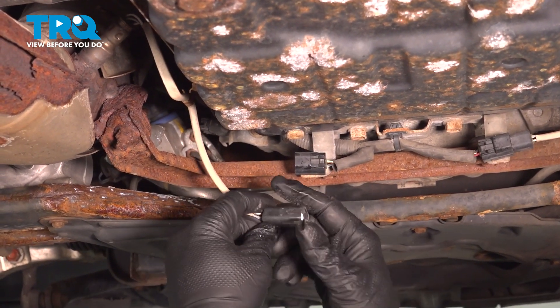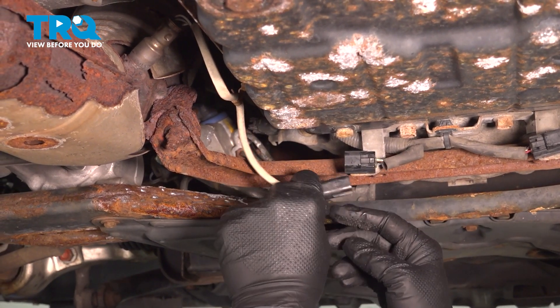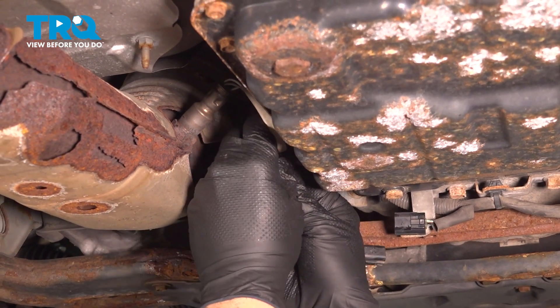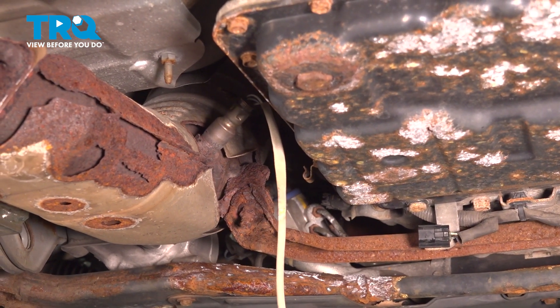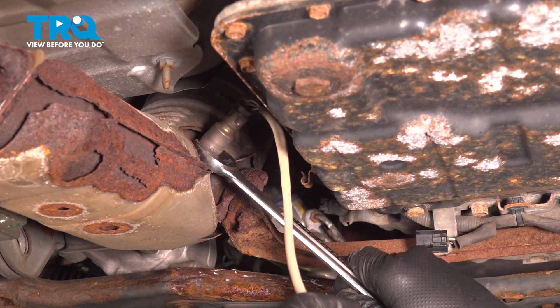Sometimes these can be stuck because there's debris and sand in there. You can always spray some penetrant in there to loosen that up. There's a little metal retaining clip right here — simply push that up and out, and go ahead and unthread that oxygen sensor.